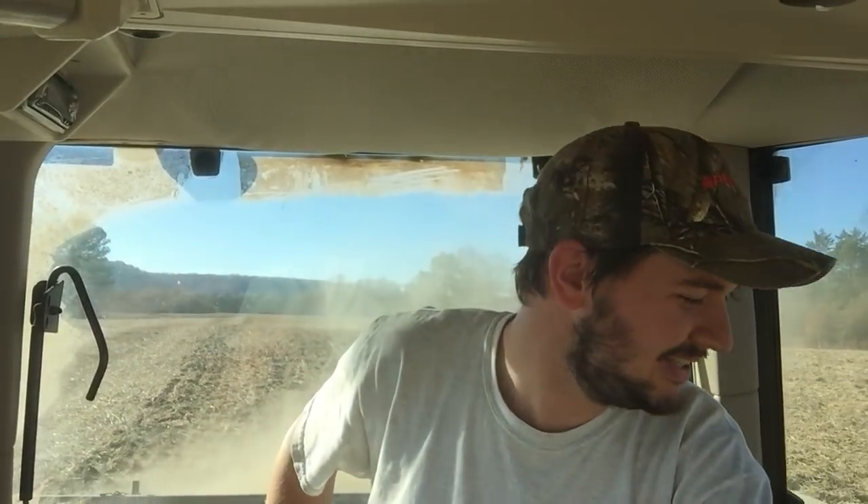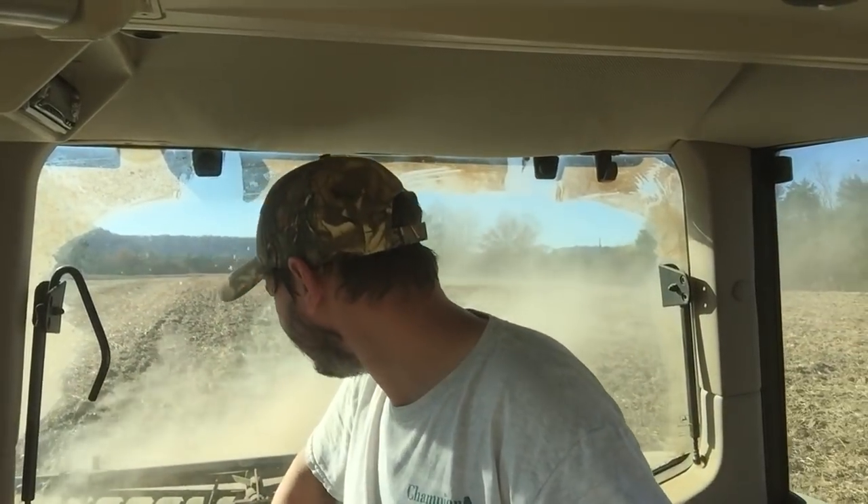All righty, folks. I am tilling some ground. I've got my phone kind of clipped to my mirror here, so I hope it ain't too shaky. But anyway, I'm going to take another risk, try to plant some more seed on some more ground I've got here. So I've been working and tilling this ground up.